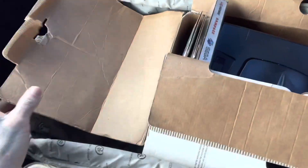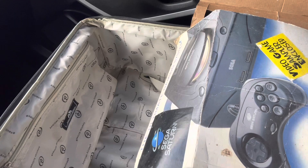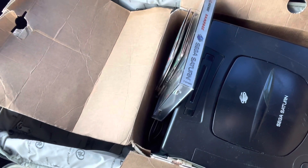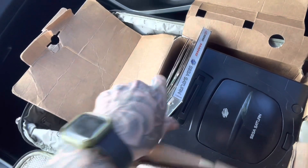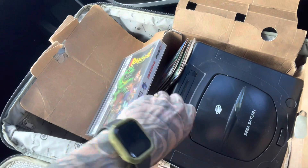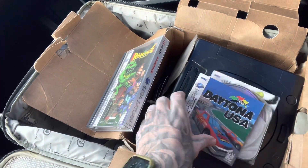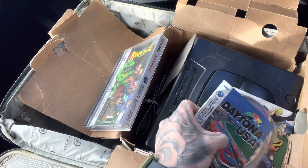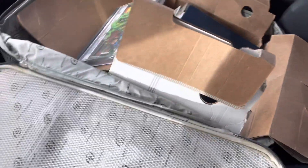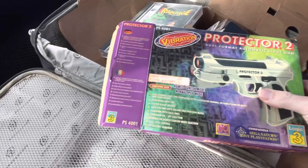We got the Sega Saturn in box - pretty rough box, I don't know if I'll be able to save it. I powered it on and the disc spins up, so it does work. I also got a bunch of Saturn games - all a bit rough but look like they'll work - one controller, and a light gun.